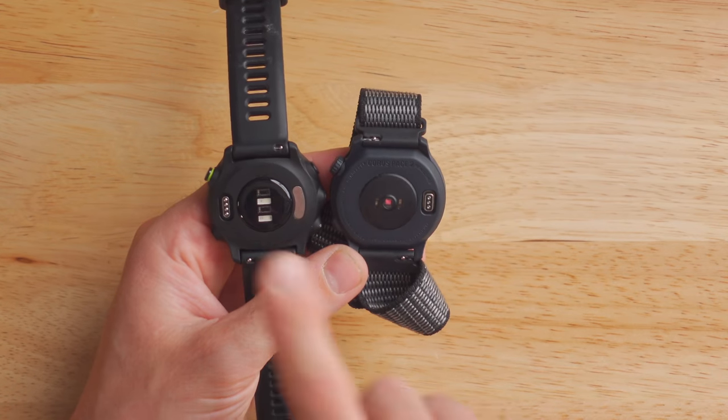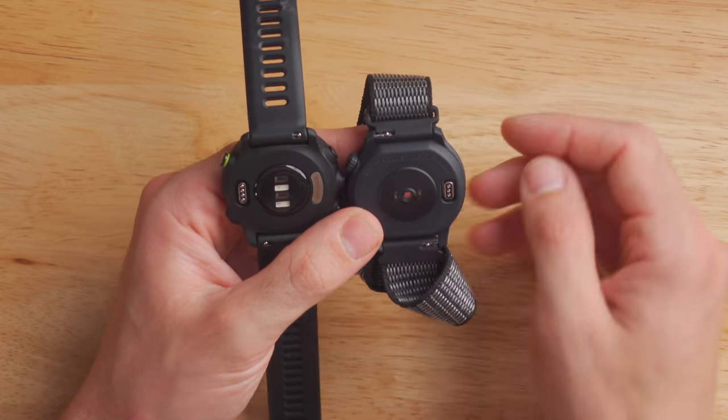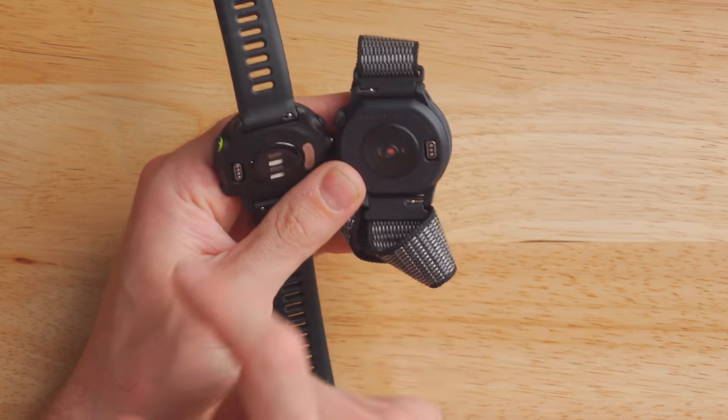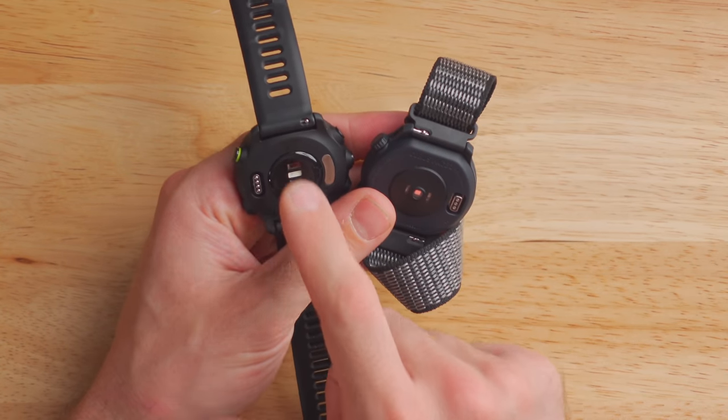Flipping the watches over, we see the optical heart rate sensor on both in the middle, and we'll talk about accuracy of that later on. We've also got a very similar-looking charging port on the outer edge — not the same cable, but pretty similar looking. Interestingly, both of these watches share the same kind of band connection: an industry-standard 20-millimeter quick-release band. You can basically pop them off with your fingernail — I could actually take the nylon band off the Coros and put it onto the 455. There are tons of these bands available from Garmin, Coros, and third parties on Amazon.